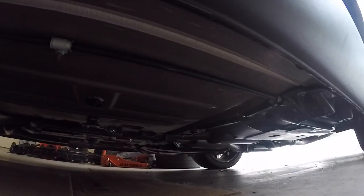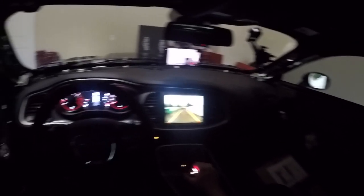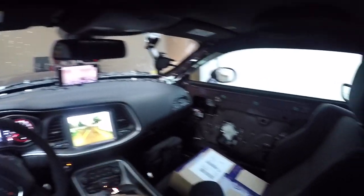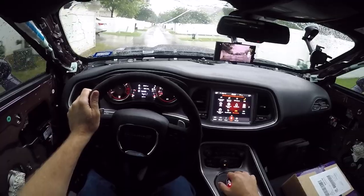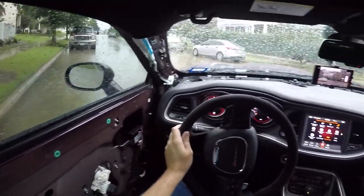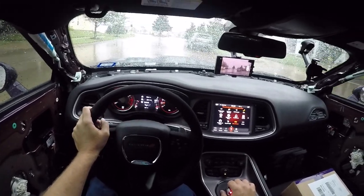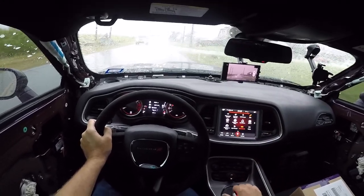First cold start time — I'm gonna put the camera under the car. Let's back up into the rain. Alright, here we are driving in the rain. It's a pretty good rain, and so far so good.